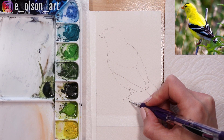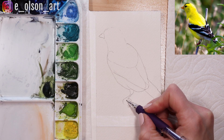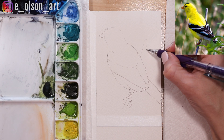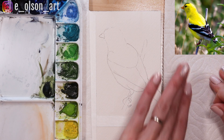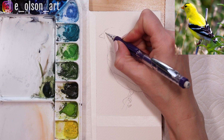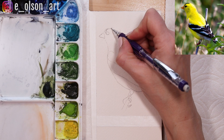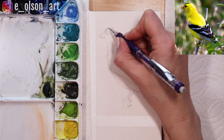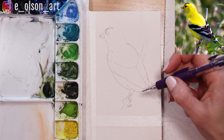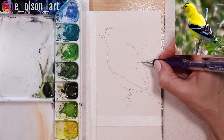We'll draw the little claws curving around a branch. We'll make the branch come up and the bird's back. We're almost done with the sketch — just need to add the eye, and there's a little black stripe marking on the top of the bird's head that we'll paint in later. Then let's add those white markings so we can be sure to avoid those when we come in with paint.